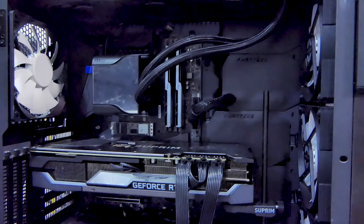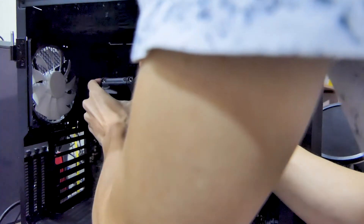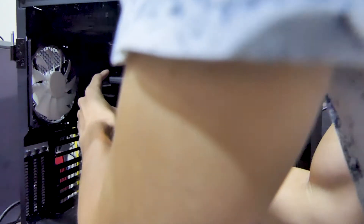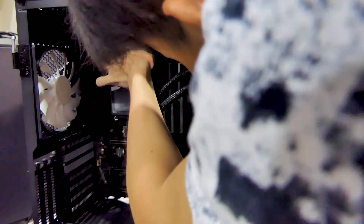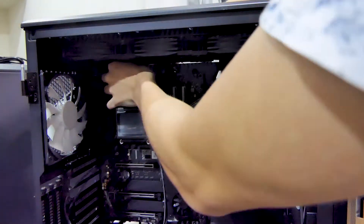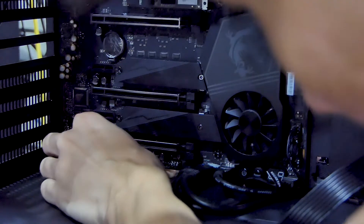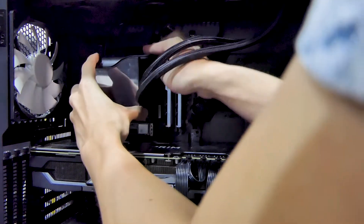I usually like to test-mount the water block first before fully mounting it. I hide the SATA power, the fan splitter, and the CPU fan behind the water block, then route the USB cable to the other side and to the bottom of the case so I can mount it on the USB header on the motherboard. With that, I can easily put the LCD cover back on top of the LCD screen.